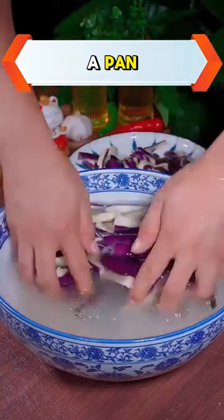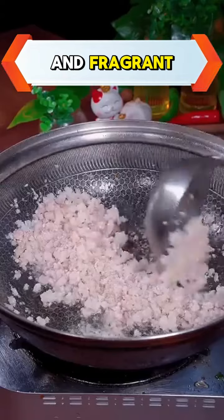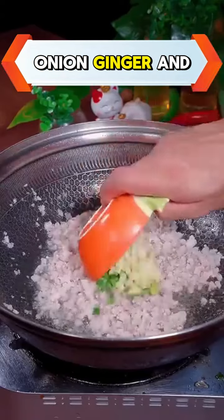Heat a little oil in a pan, saute the minced meat until cooked and fragrant. Then add the onion, ginger, and garlic.